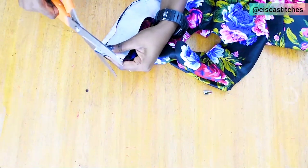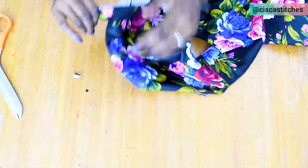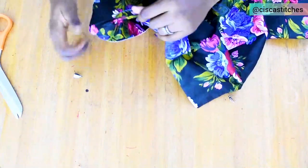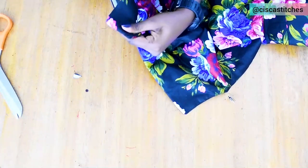I turn the band right side out, poke out the ends, and press it down. Then we move on to the next stage of the pinafore dress.